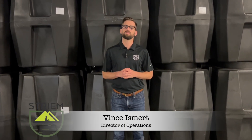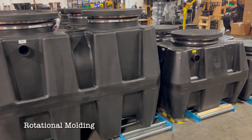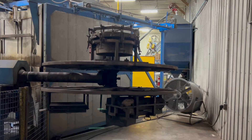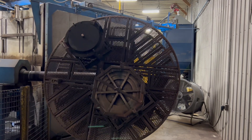Today we are going to discuss what rotational molding is and why it's a process we use to manufacture our tanks. Rotational molding is a process in which a metal mold is filled with plastic resin. The mold is attached to an arm that rotates on two axes inside of an oven.